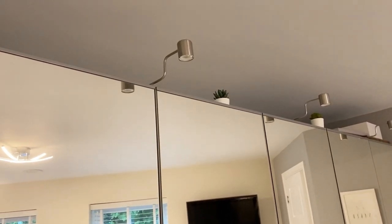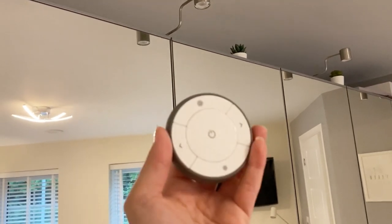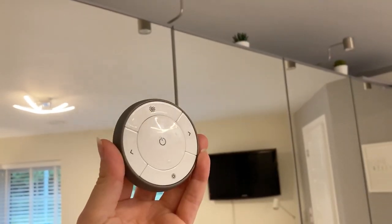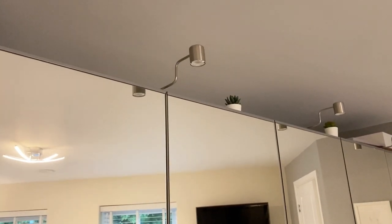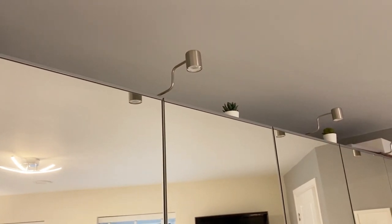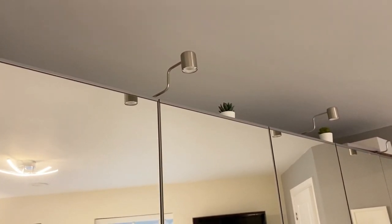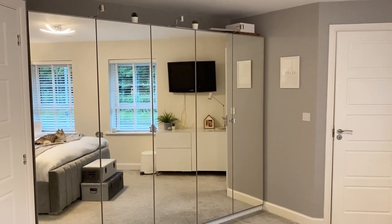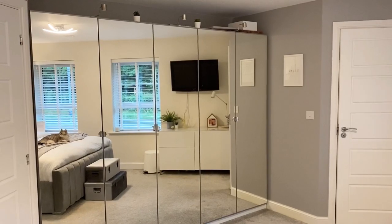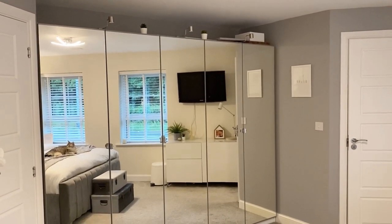Another element I get asked about a lot are these lights on the top. These are wired in separately around the back and are controlled using a remote control device, so you can turn them on and off and make them brighter or duller. These are also from IKEA but you buy them separately to the PAX wardrobes — they cost £25 each. All in all these PAX wardrobes cost us just short of £700, and we then bought the three lights on top separately for £75.